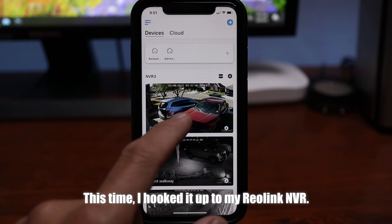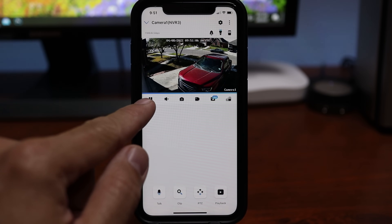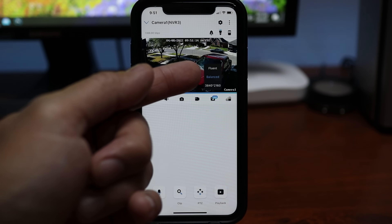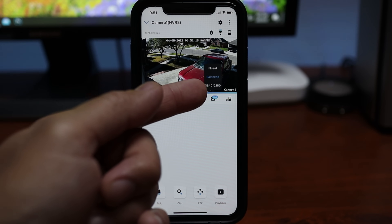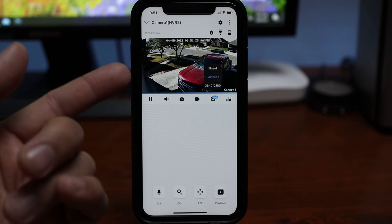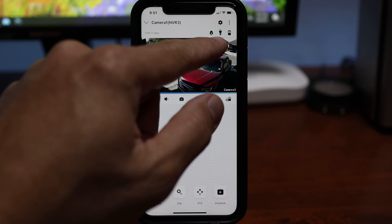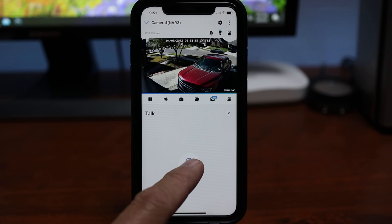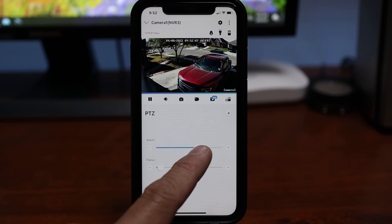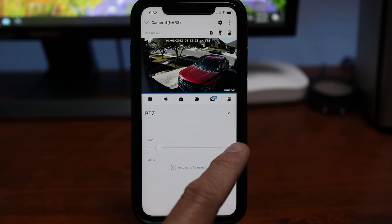When you open the app, it will show the last snapshot event from the camera. Click on it to get to live view, which loads up decently quick. In here you can pause the live view, listen in, take a snapshot, or record the live view. You can change the quality from full resolution, balanced, or fluent — this only affects live view and not the recordings, which always record in full resolution. On top, you can manually trigger the siren and the flashlight icon to manually turn the spotlight on and off. On the bottom is the mic for two-way audio, which is full duplex. Then PTZ, where you can control the optical zoom to adjust the camera's field of view, and it will automatically focus.